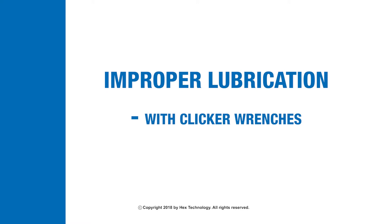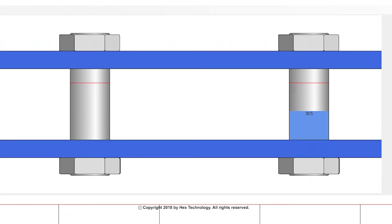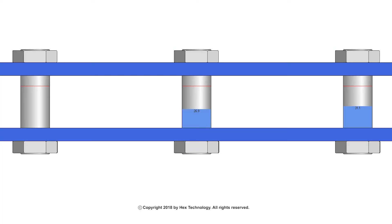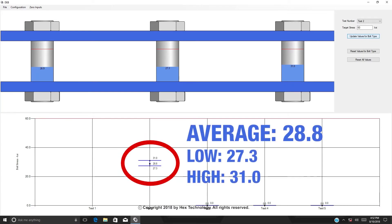Improper lubrication with clicker wrenches. No lubrication: without lubricant, the bolt stress is lower than our target bolt stress of 40 KSI. This test averages at 28.8 KSI, with a low of 27.3 and a high of 31 KSI.